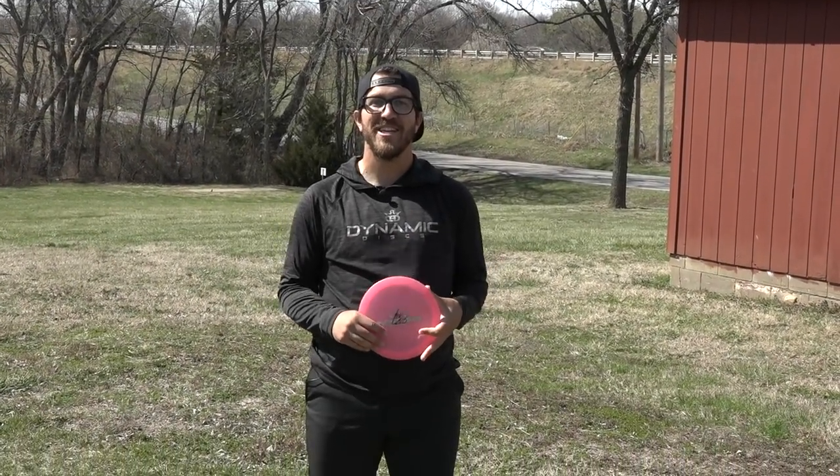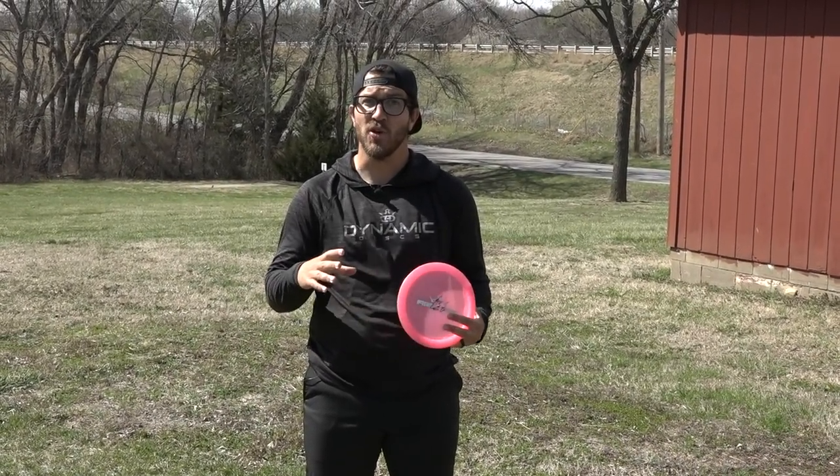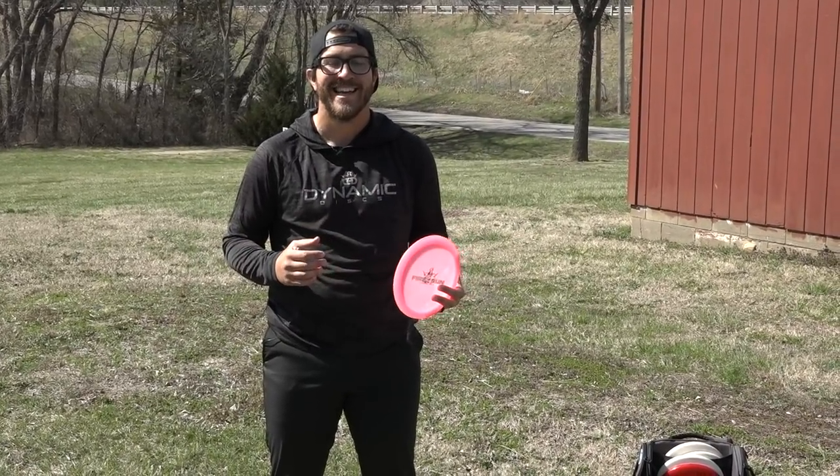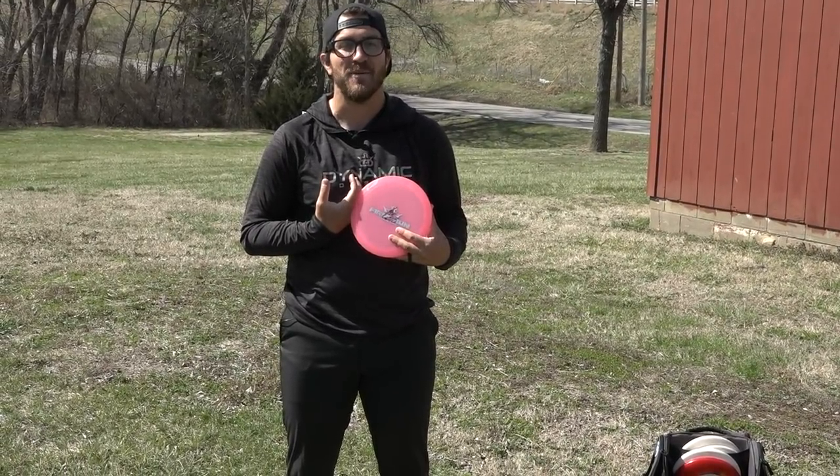What's up guys? We're back with another utility style shot. We're going to talk about the Scooby or Grenade. Wherever you come from, it's called something different. I grew up in Texas and we called it the Scooby, where other players call it the Grenade.